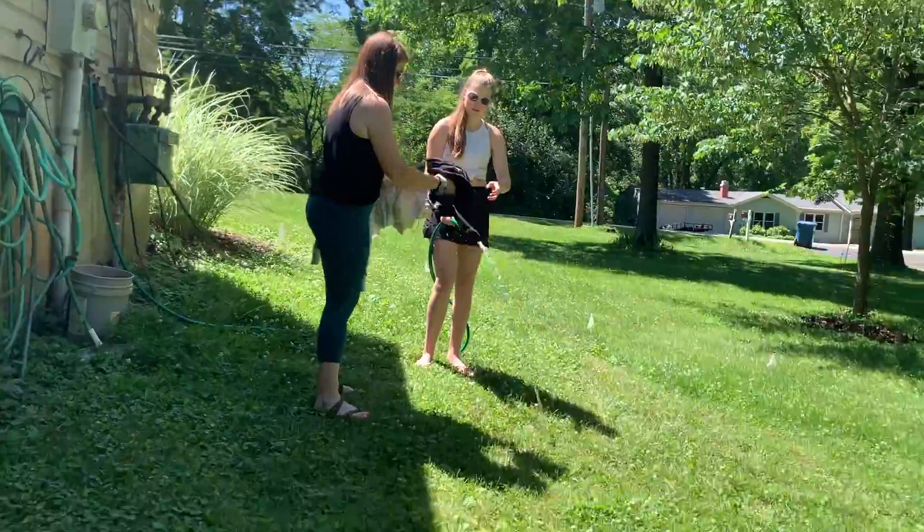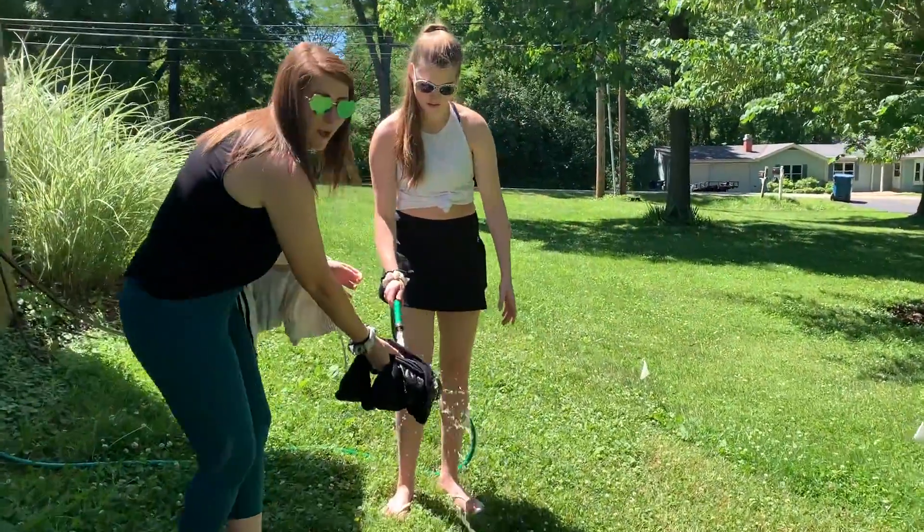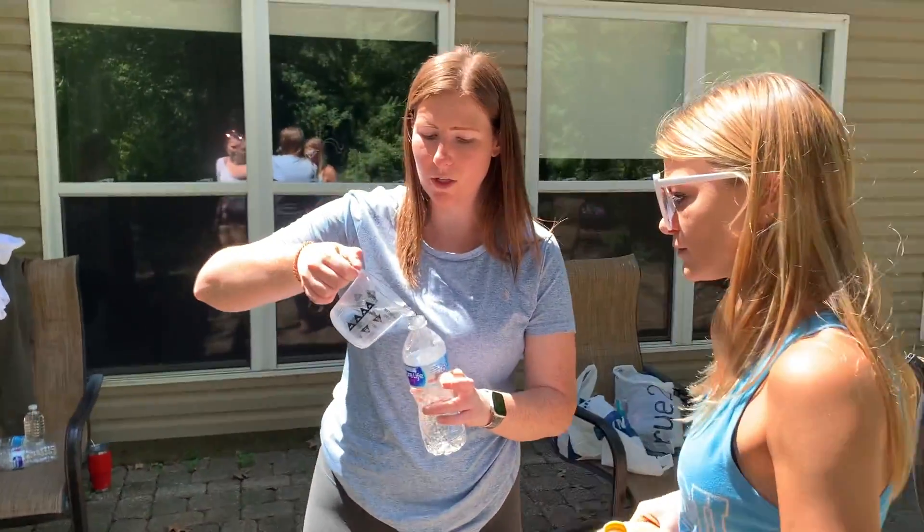Cool! So I'm gonna wash my WWE. Step one: wet the clothing. Wetted. Step two: make the dye.